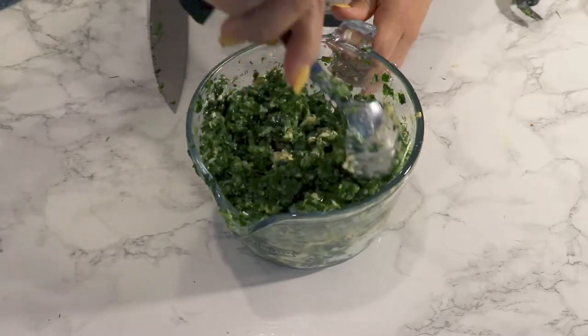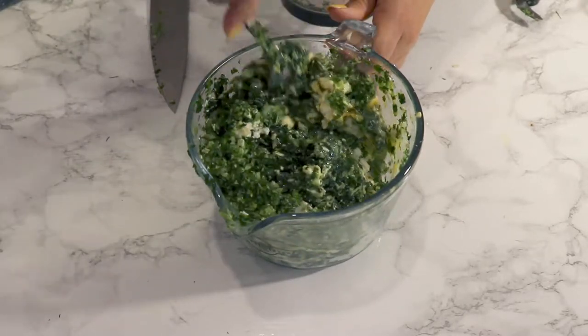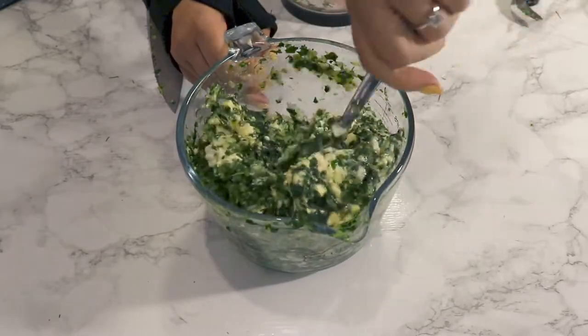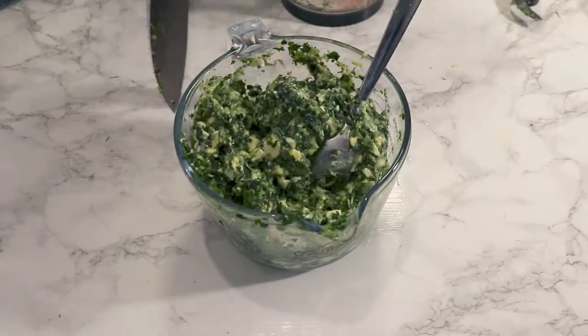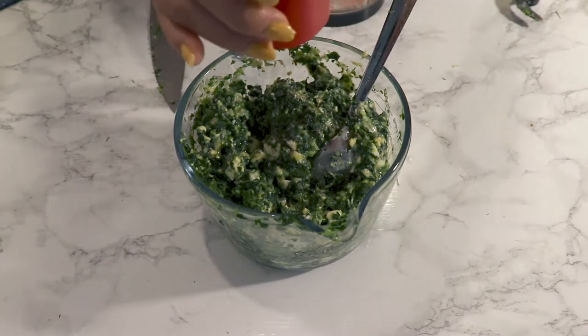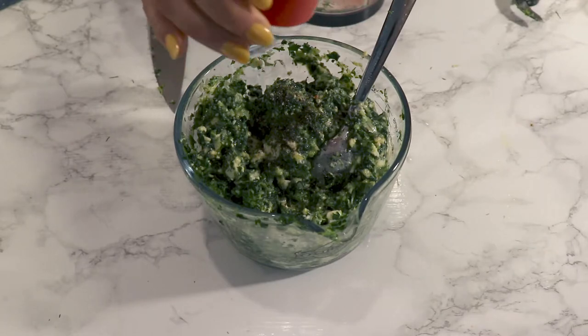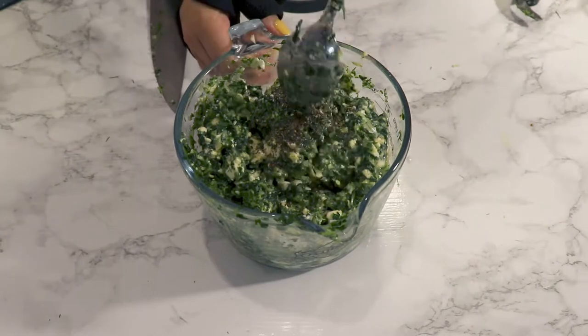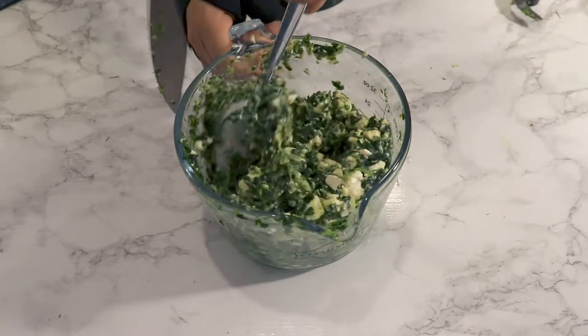Mix everything together. I had some spring onion and spring garlic in my fridge — we use quite a lot of spring garlic here — so I chopped a few of those and added them in. Then add pepper to taste. I didn't add any more salt because the cheese has enough salt.